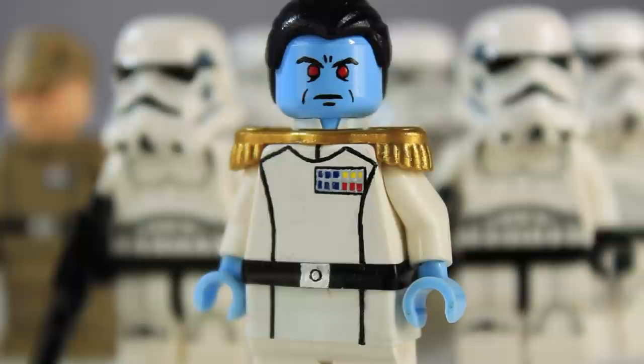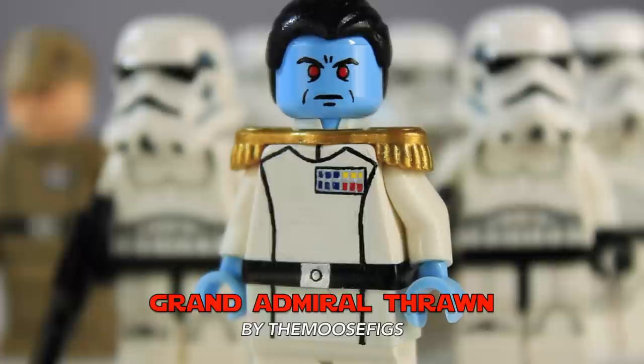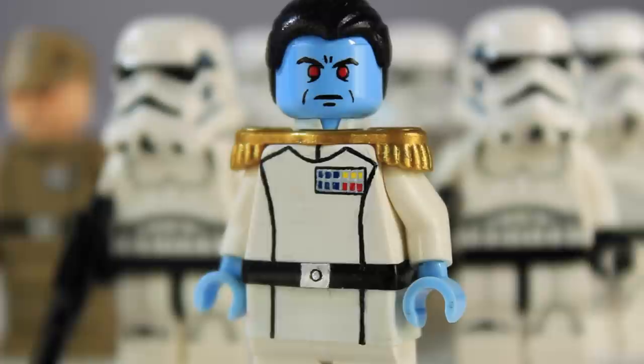Hey guys, it's Legomatic9 and today I'm going to be showing you guys this custom Lego Star Wars Grand Admiral Thrawn minifigure. This guy was made by my buddy Dylan, or the Moosefigs. He made me this in exchange for some artwork back in July and gave it to me at Brick Fair. I've had it ever since but I've been holding off on showing him to you guys just because Grand Admiral Thrawn is appearing in the Rebels season premiere, which is tomorrow.